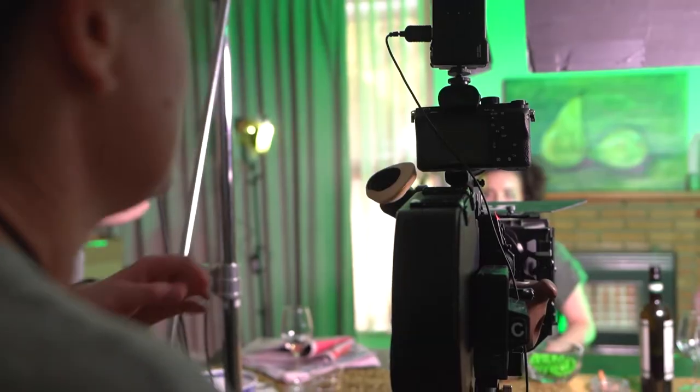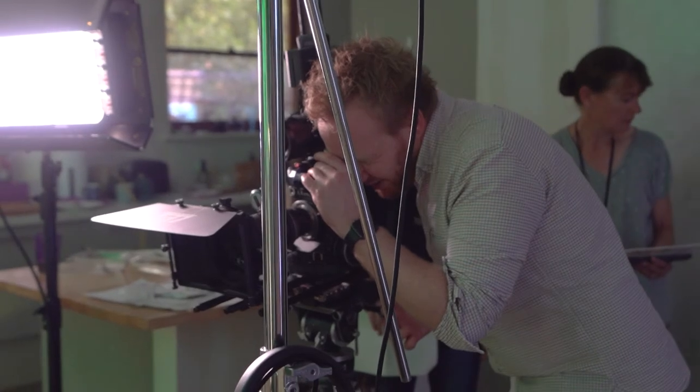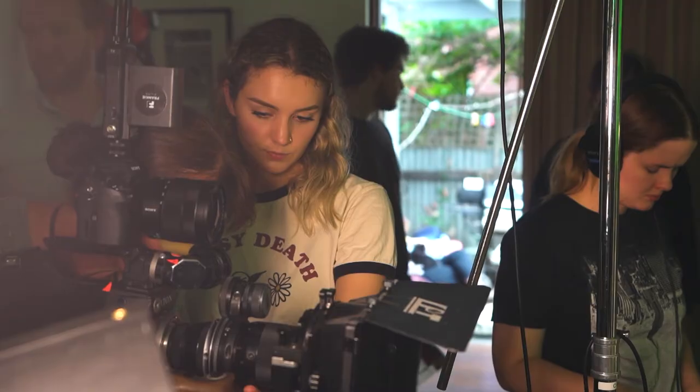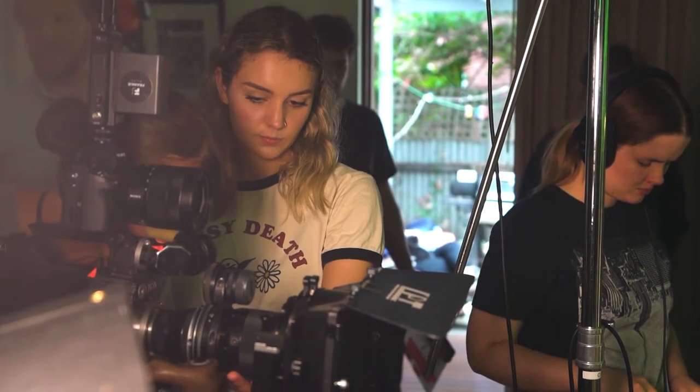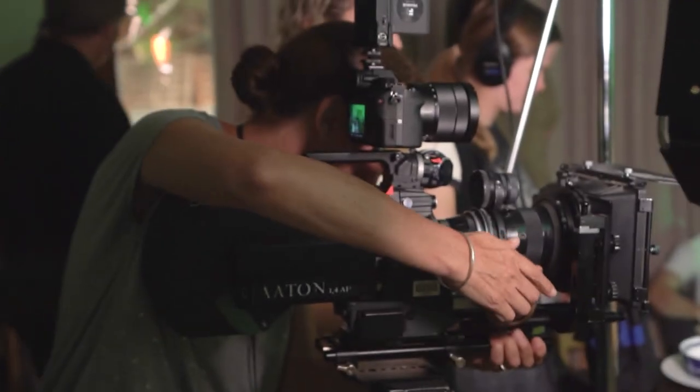It's a big leap of faith working on film because you only have the eyepiece, and it's not practical to always be looking through the eyepiece. So you need to put a lot of trust in your crew and in particular your camera operator and your cinematographer that they're going to capture what you need.